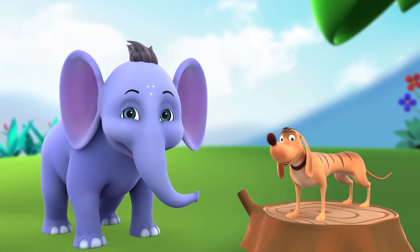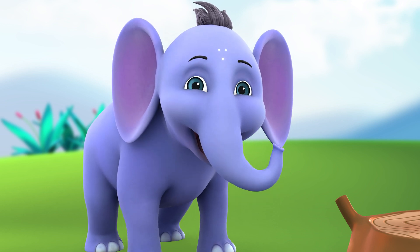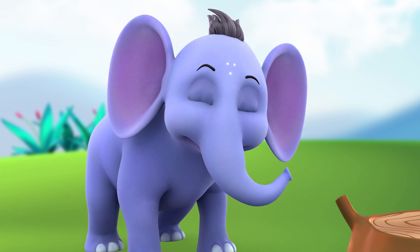Hey, I wonder what is the capacity of your trunk, Appu? Ha ha ha! We'll try to figure that out later. For now, let's do these exercises.